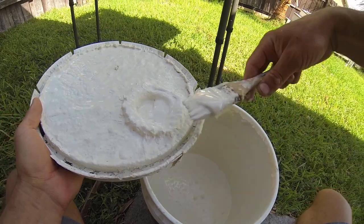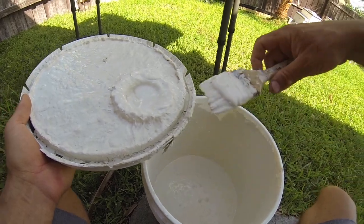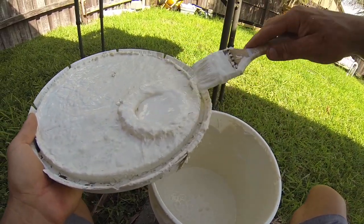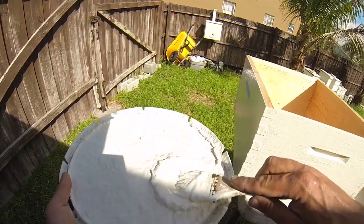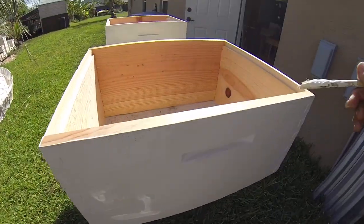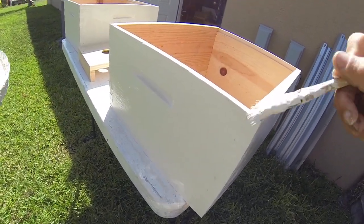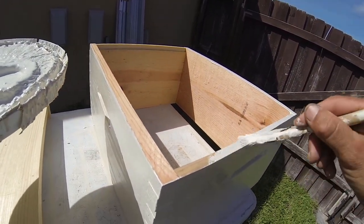Okay, sides are done. These are the hive bodies, so I not only paint the sides but also the top and bottom edges. I don't paint the interior — anything the bees can get to on a regular basis I don't paint — except for the bottom board, which gets a complete coat everywhere because it can get water on it from rain. Nice thick coat, give it a good coating; a little bit gets inside and I'm not too worried about it.